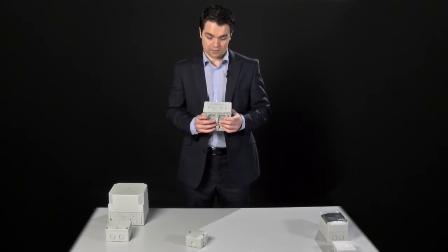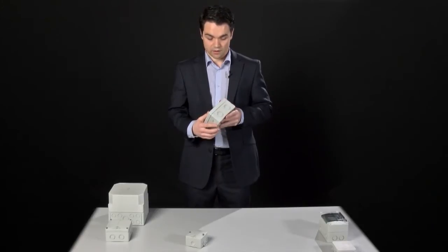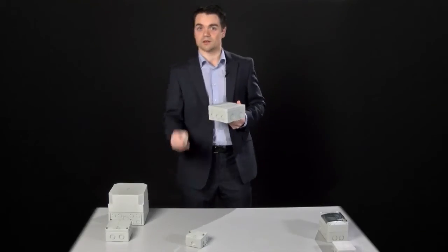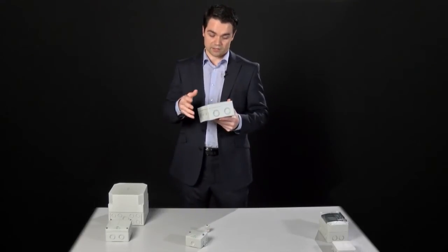The A box is available with different entry knockouts, which allows the user to make an entry where they want it and leave the rest of the box protected. Obviously, once the entry has been made, there's a hole in the box and the IP rating is no longer maintained, so you need a cable gland to protect the seal and restore that rating.